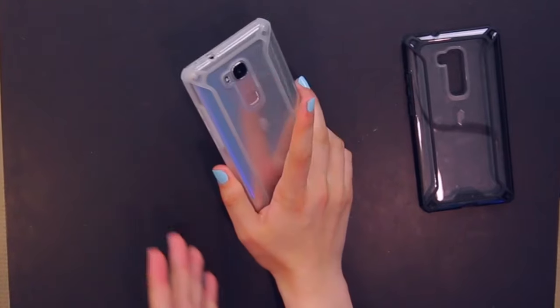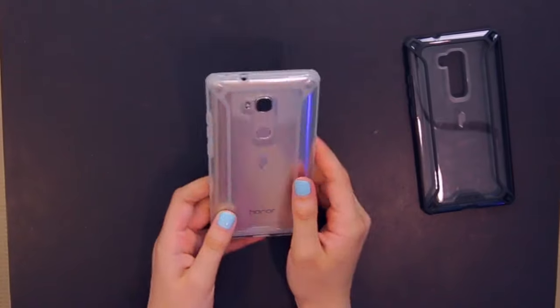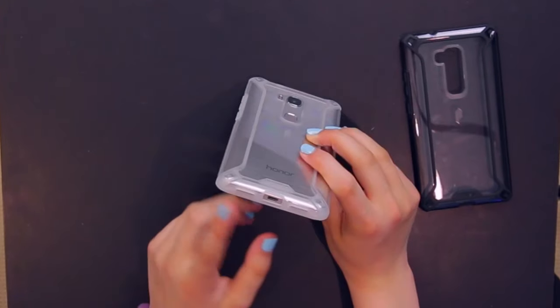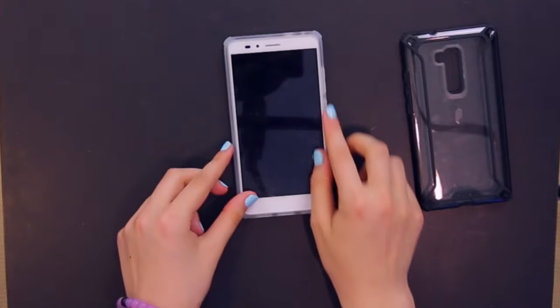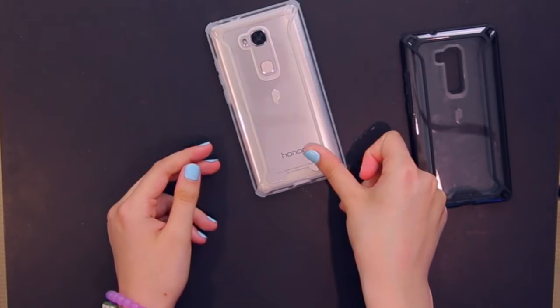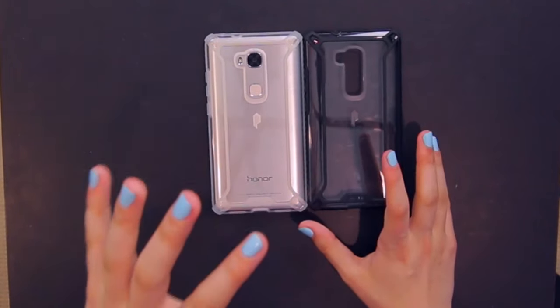The white also looks really great with the silver. Although it's a clear case, it has a lot of grip to it — I'm not sure what they put on it but it definitely will not slip out of your hand, which is super nice. Of course the cutouts are exactly the same — headphone jack cutout up top, camera cutout, and the bumper so when you place it face down on the table it protects the screen.